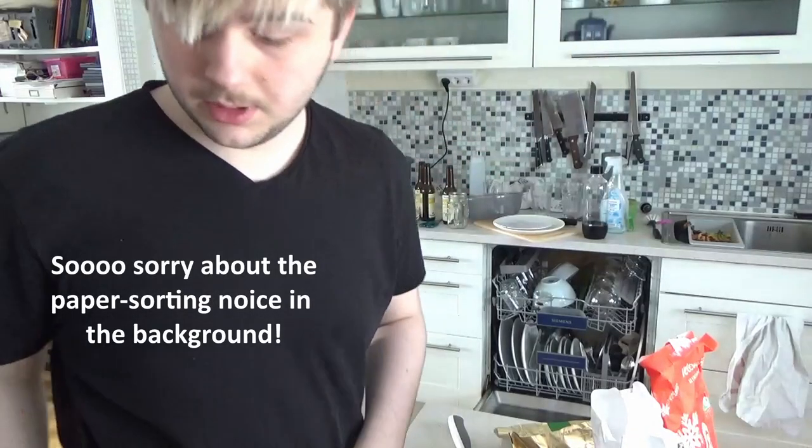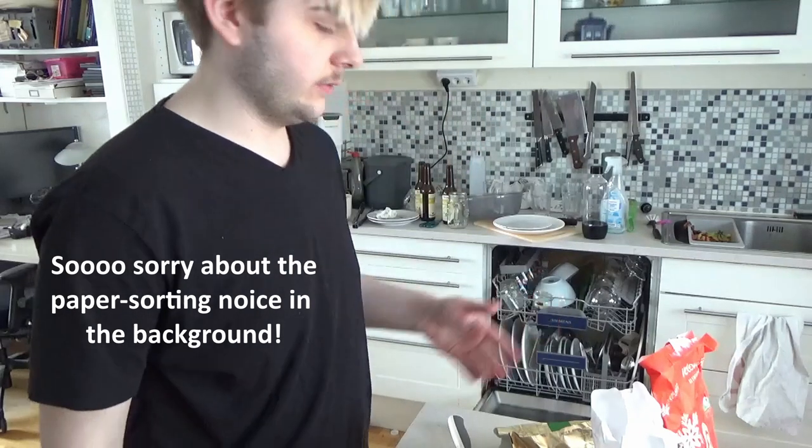Hi everyone! I'm going to be today doing fudge cookies. It's Swedish — kola-kakor — and it directly translates to fudge cookies. I'm going to be baking them today because I like them. So now I'm going to be doing a step-by-step kind of guide for how you do them. Let's do it!